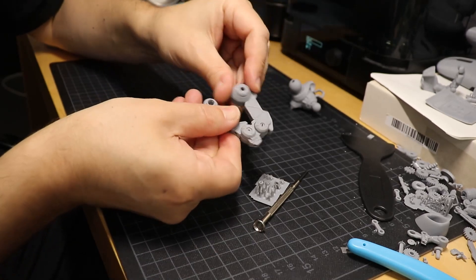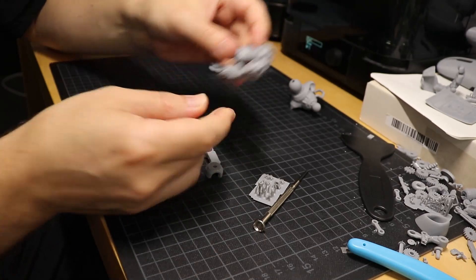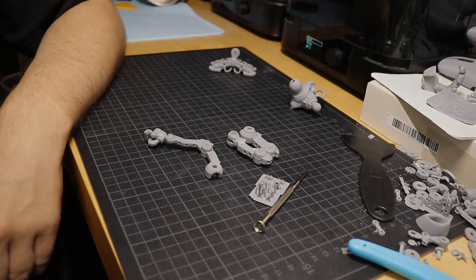And here we go — nice and tight joints. Bye for now.